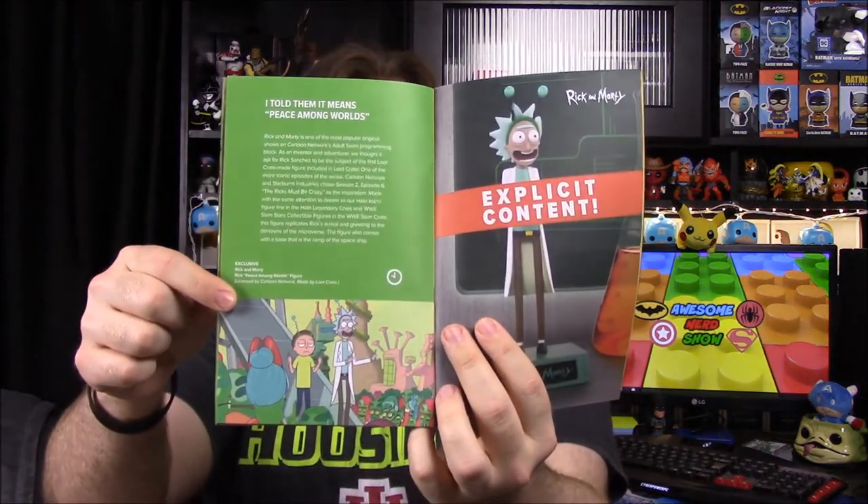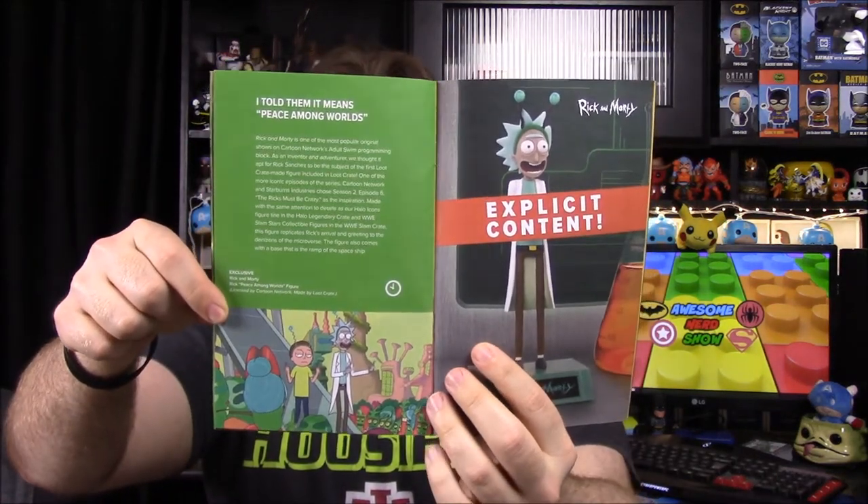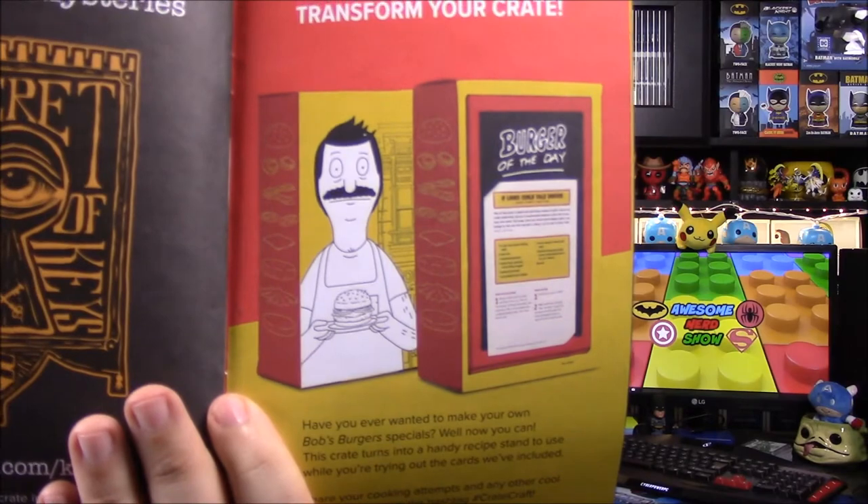The 'Peace Among Worlds' Bob's Burgers middle finger statue figure, which is funny and kind of cool. And then there's some more Marvel stuff — and the 'transform your crate' feature, so that's what it would look like if you flipped it inside out. It's just a double picture of Bob's Burgers.